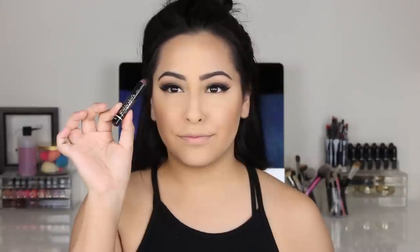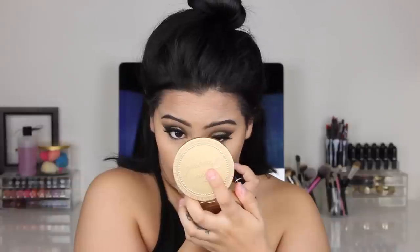Next I'm going in with these Salon Perfect lashes — I forgot the number but I'll have them linked below, they're a little different than my usual. Then I'm taking MAC Giga Black Lash mascara to connect my falsies with my real lashes. Now I'm going in with L'Oreal Smoldering Eyeliner, placing that on my lower lash line and a little bit on my waterline, then buffing out that same black eyeshadow underneath my eye.